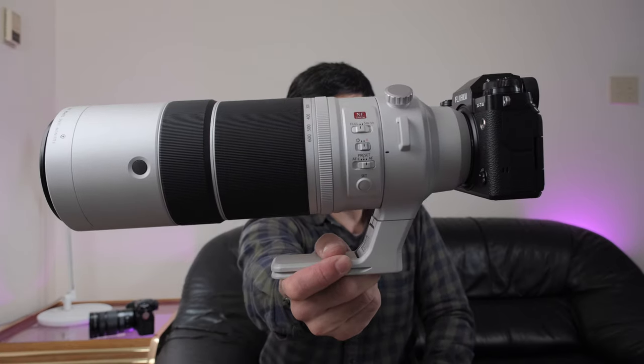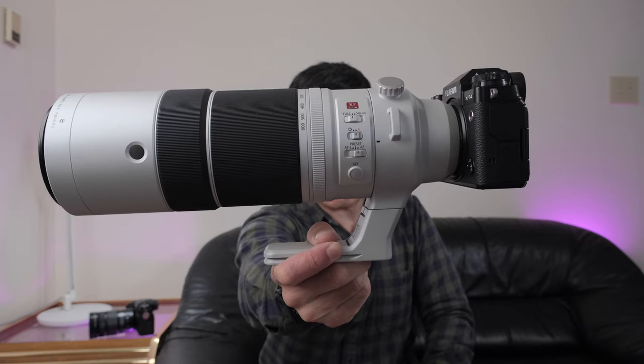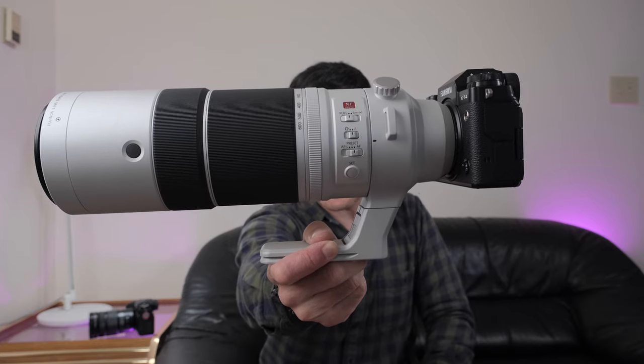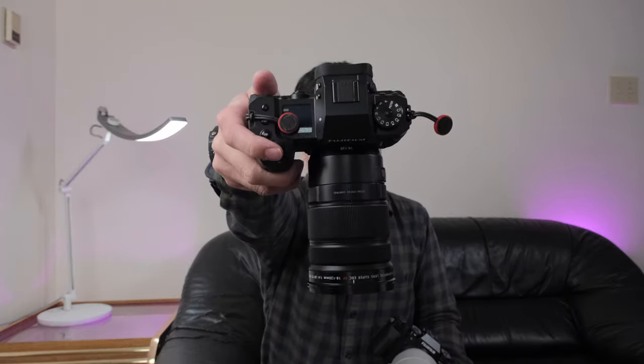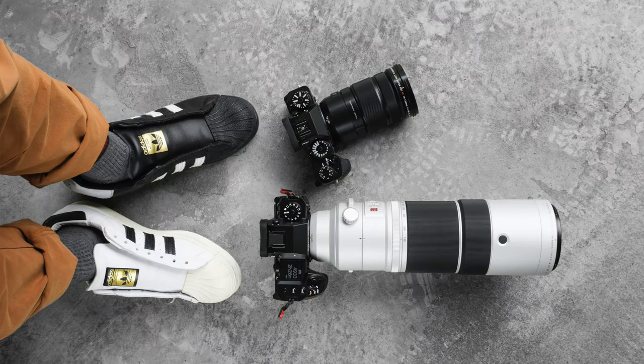That's my unboxing and first look at the brand new XF 150-600mm F5.6-F8 R LM OIS WR. Look for more videos like this, and also look for my review of the new XH2S and the new 18-120mm lens — keep an eye on my YouTube channel. Happy shooting!